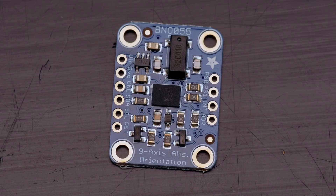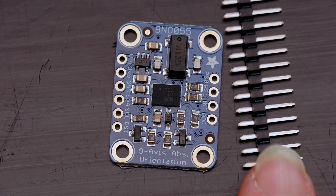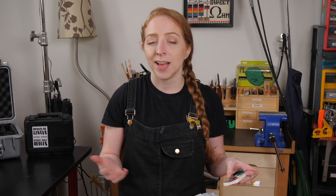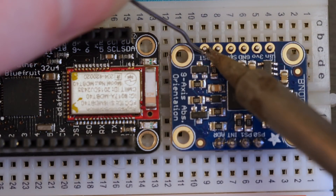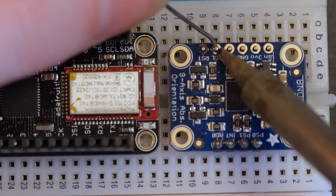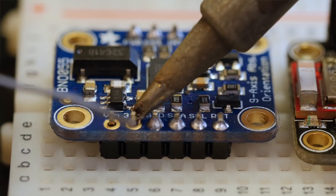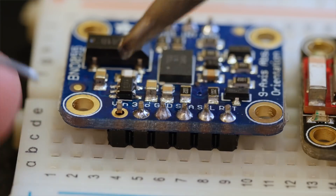The BNO055 does all that with an internal accelerometer, magnetometer, and gyroscope, as well as an ARM Cortex M0 processor that's doing all the sensor fusion and sending out values you can actually use, even if you don't have a PhD in sensor modeling. The fancy math it does is what makes it different than most other 9DOF sensors you can find, and it makes it a bit pricier too. But this is one case where I'm willing to pony up in order to avoid writing my own Kalman filter.